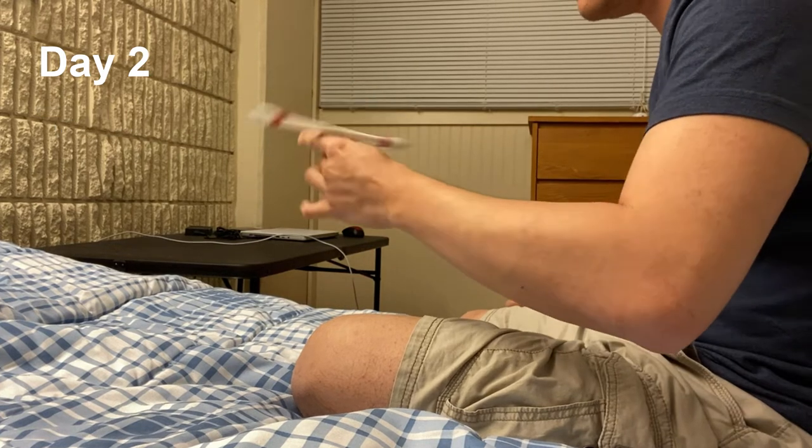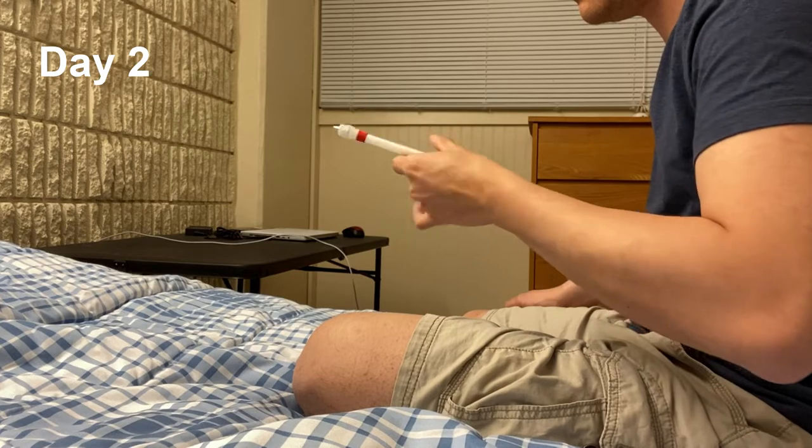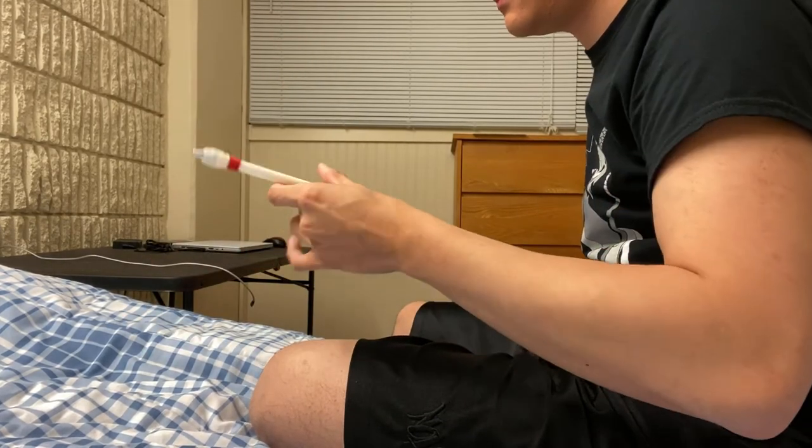For day two of practicing the linkage, I did what I could with what I know about the finger pass, but I really can't get any farther with this linkage unless I get the finger pass down. This is day three of learning the linkage and I'm actually pretty annoyed because I'm not getting anywhere with it.